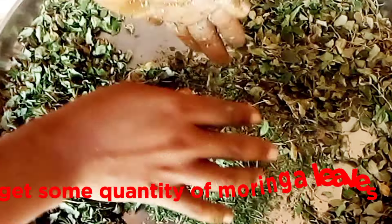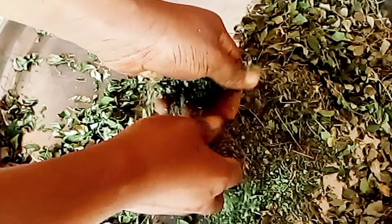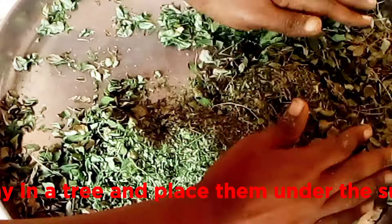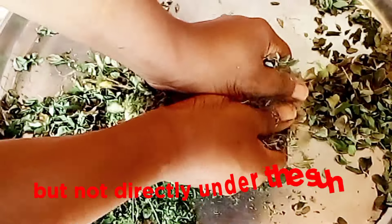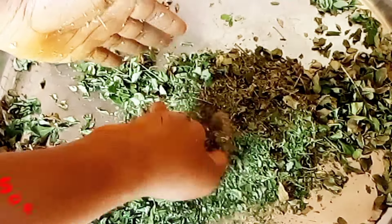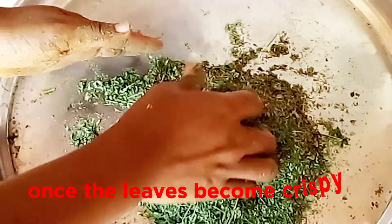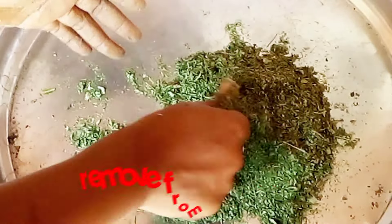Get some quantity of moringa leaves. Wash them and remove them from their stalks. Spread them on a tray and place them under the sun but not directly under the sun. Check and turn the leaves occasionally so all the leaves dry at the same time. Once the leaves become crispy, remove from the sun.